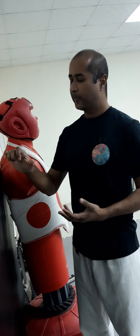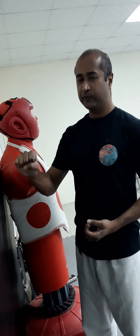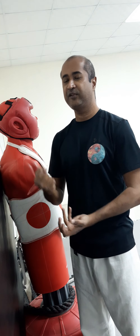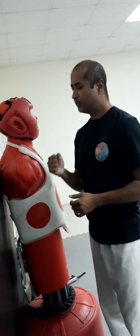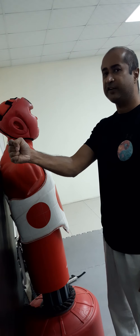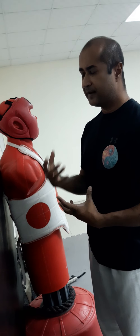In forming the fist, you want the thumb to go just up to the index finger when folding it in — you don't want it going too far past. The reason is that it suppresses a nerve in the wrist that makes the entire structure a lot more stable. So when you're throwing your punch, you want this position, not over-extended. That's the first thing.